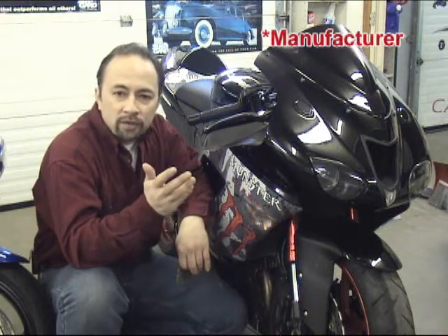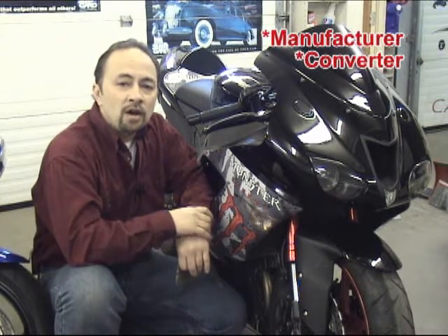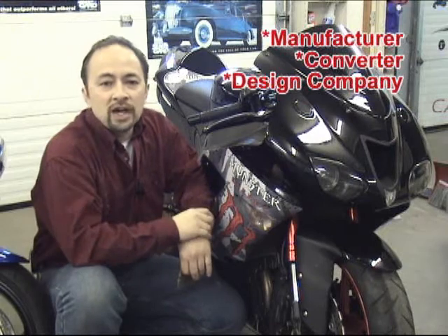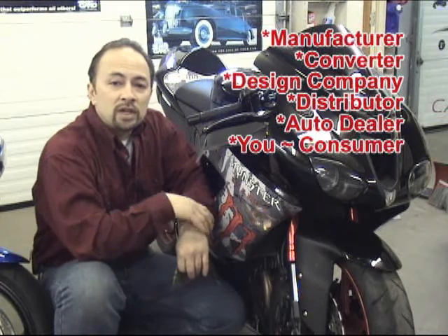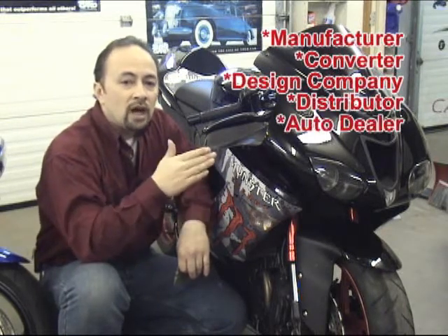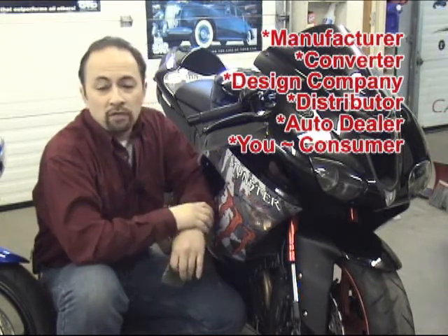Similar to other industries, delivery of the final product may involve several steps from manufacture to the end result. For example, our graphic products were most likely manufactured by companies such as Orcal or 3M. A converting company then took the raw goods and processed them into workable lengths and sizes. From there, we took the raw vinyl product and transformed it into one of the unique graphics found on our site. Perhaps then an automotive dealer or motorcycle dealer saw one of our graphic kits and had one of our associated distributors install it. So let's go over this again briefly: manufacturer to converter, converter to design company like us, and then us to dealer or directly to you. This chain of services follows many products in the automotive restyling industry.